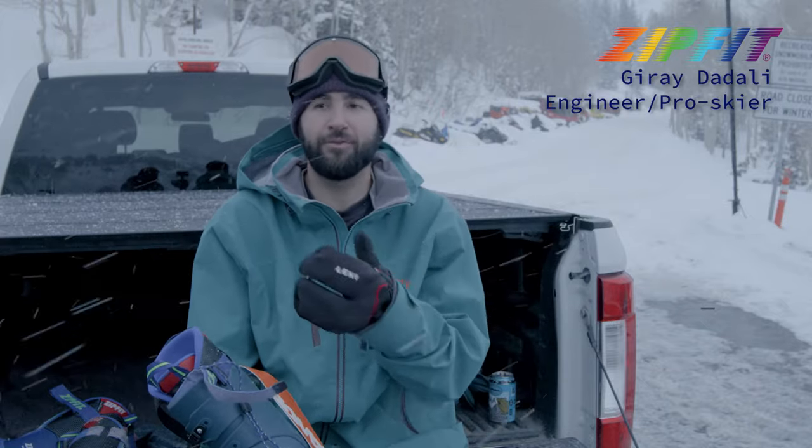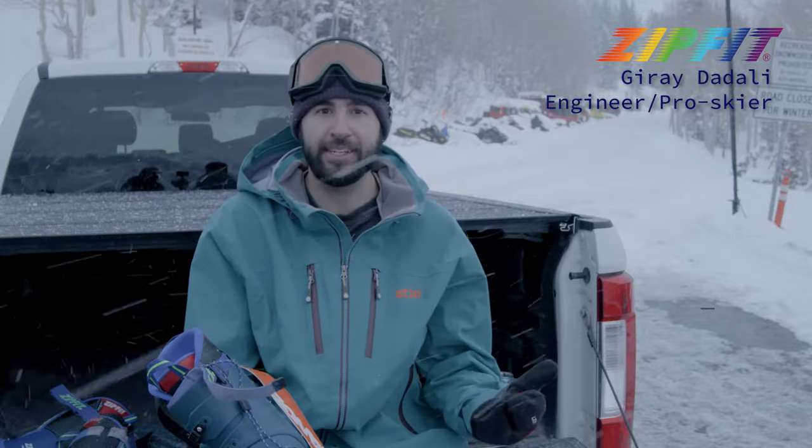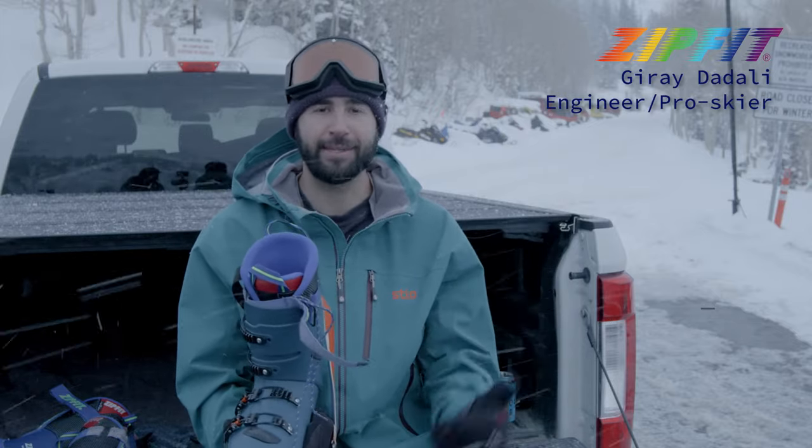It sucks when what you want to do — because you love it so much — you just can't do because of your physical limitations or the limitations of the gear. And it really isn't until this company came about and solved my problem that I've had a good time in ski boots.